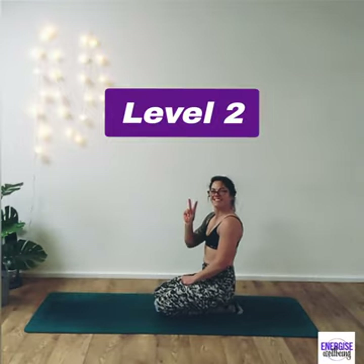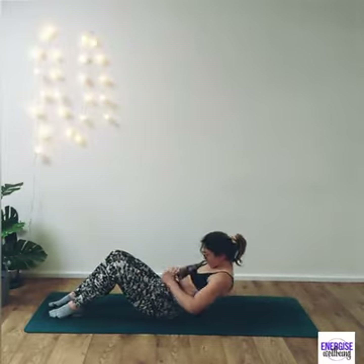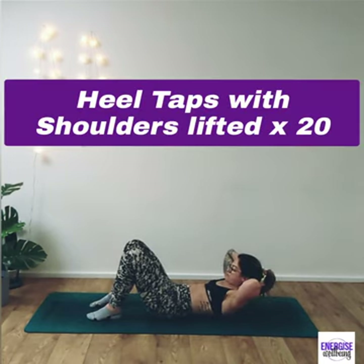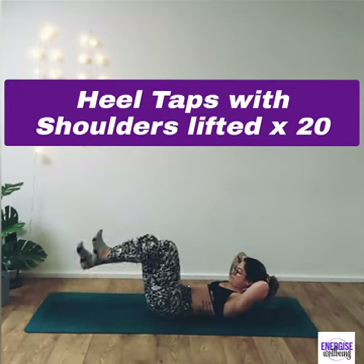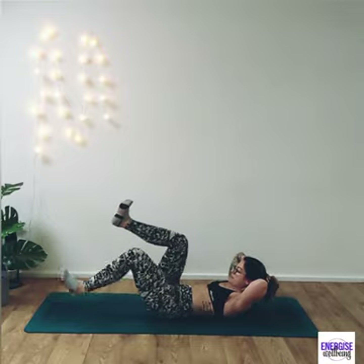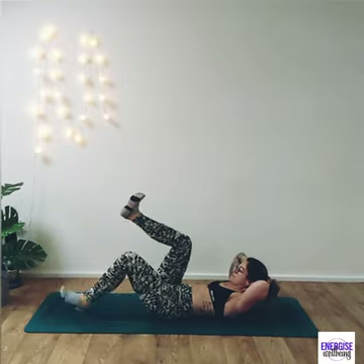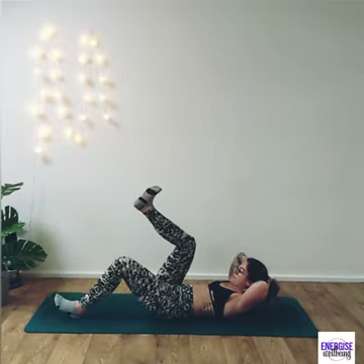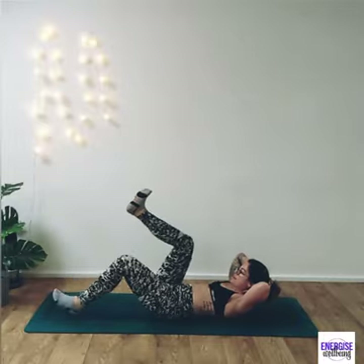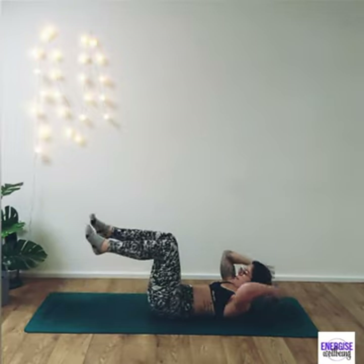Moving on now — level two. It's going to be a little bit harder, so get yourself ready. Coming back down to the ground, take the hands behind the head, draw the shoulders off — heel taps again, but this time with the shoulders lifted. You should really feel this core engaging even more. Working through it for 20. If you start to notice your tummy popping up, think of pulling the belly button back down towards the spine — that's going to stop you putting excessive pressure into the front of the abdominals.